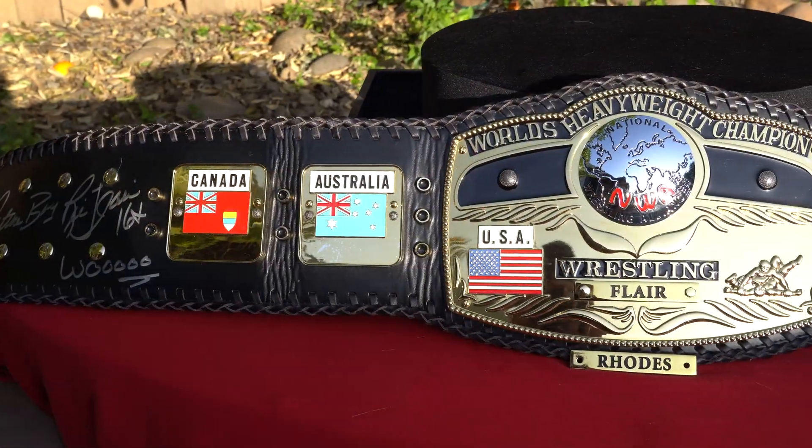I wanted to read the official description of this belt from the Figures Toy Company website, the Wrestling Superstore, but they got rid of the original listing since they stopped selling it. So I used the Wayback Machine, which archives pretty much all websites around the internet, and I looked at that listing from years back and was able to get the information.